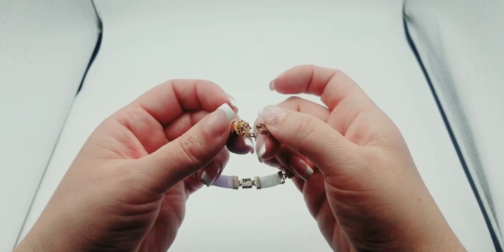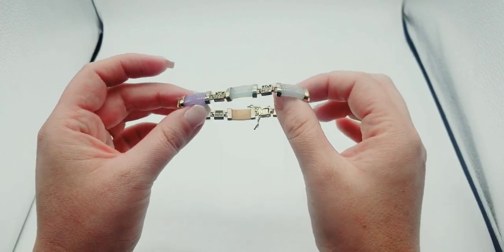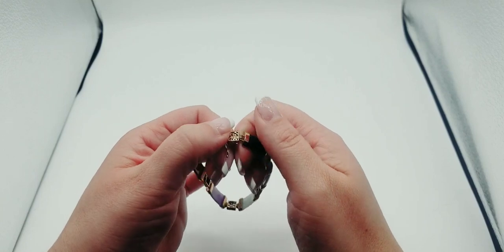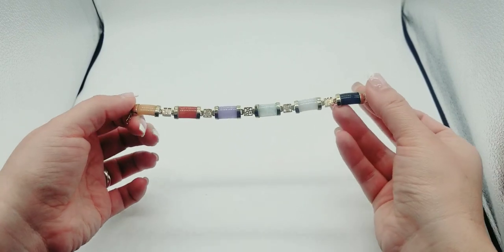It has a pop-in clasp with little safeties on the side. This one will be $22.